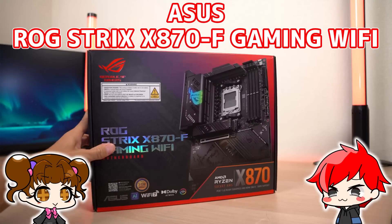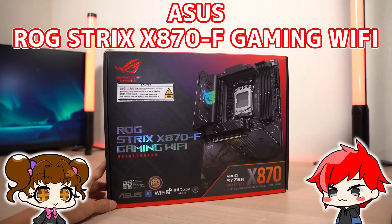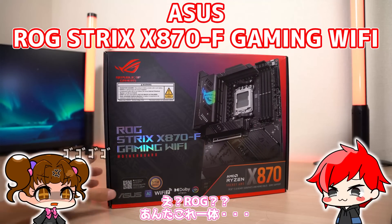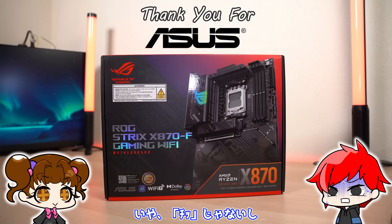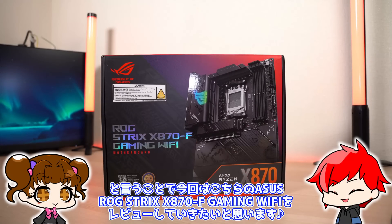今回はASUS ROG Strix X870F Gaming Wi-FiをレビューしていきたいとおもいますX870についてお話をしていきたいと思います。もしこの動画が少しでも参考になったらぜひ評価、チャンネル登録よろしくお願いします。それでは行ってみましょう。